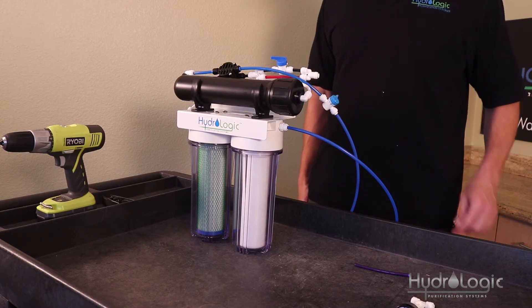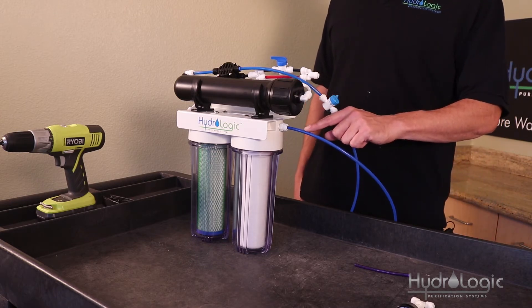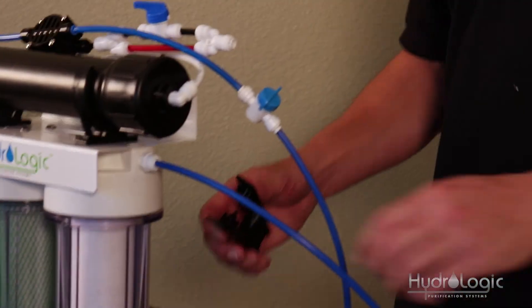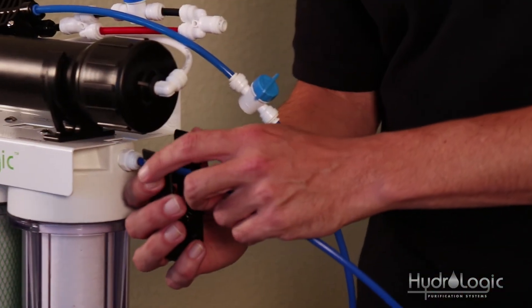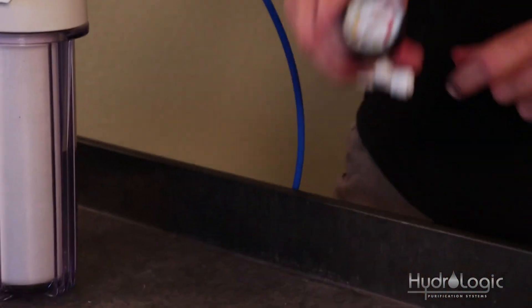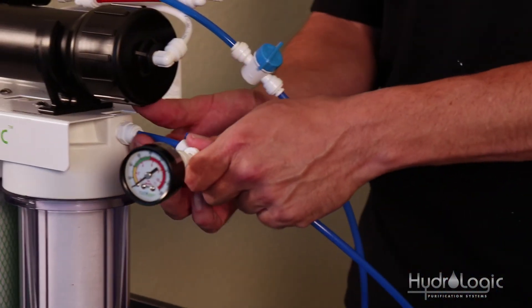The last step is to cut the blue feed tubing about an inch out so we can install our pressure gauge. Reverse osmosis requires good water pressure, so you want to see what kind of running pressure you have. If it's low, you may need a booster pump.